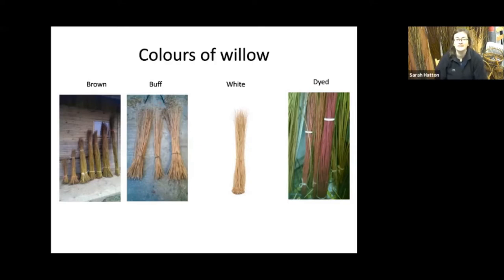Brown willow is any willow with the bark still on — whether it's purple bark, yellow bark, or orange bark, it's all called brown willow, which isn't the best description. Buff willow is lighter — almost a pinky colour — and is what they mainly use in commercial baskets. It's been boiled for 10 hours and then stripped of the bark. Because it no longer has the bark on, it soaks much quicker: a five foot buff willow rod takes an hour and a half to soak, whereas a five foot brown willow rod takes five days. That's why commercial baskets are always made with buff willow.